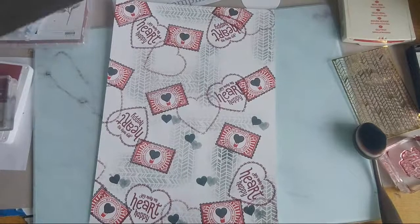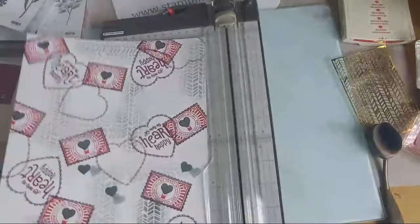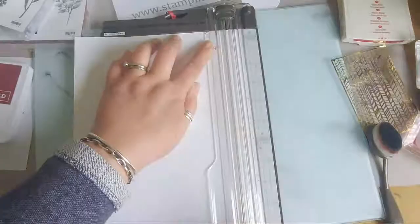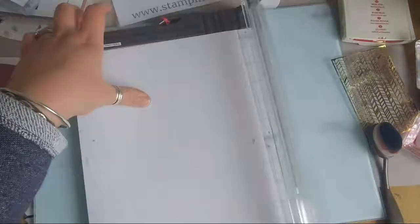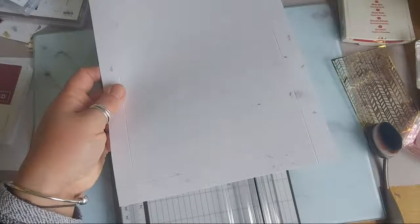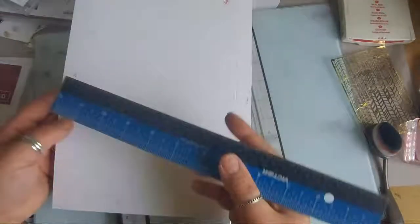I'm going to get out my trimmer and move my stamps off to the side, then score. Three quarters of an inch is a nice size all the way around. I know - it won't be a neat project unless it has a smudge. I'm going to have to fill the inside with tissue paper or something. I've scored around all of the sides with the same measurement: three quarters of an inch - or about just under two centimetres.